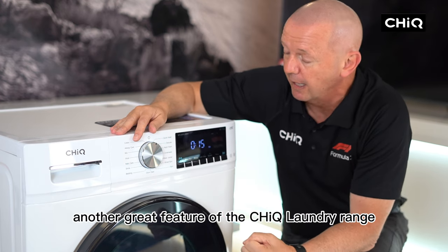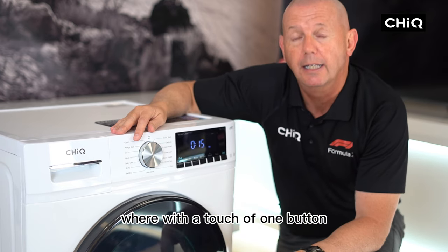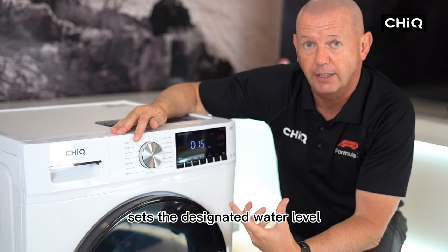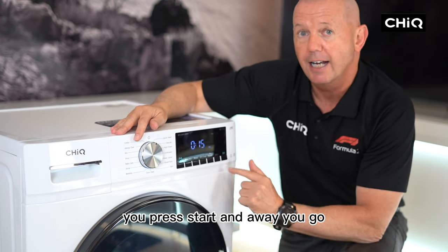Another great feature of the Chic laundry range is smart wash, where with a touch of one button the machine automatically detects the wash load, sets the designated water level, water temperature and wash time. Press start and away you go.